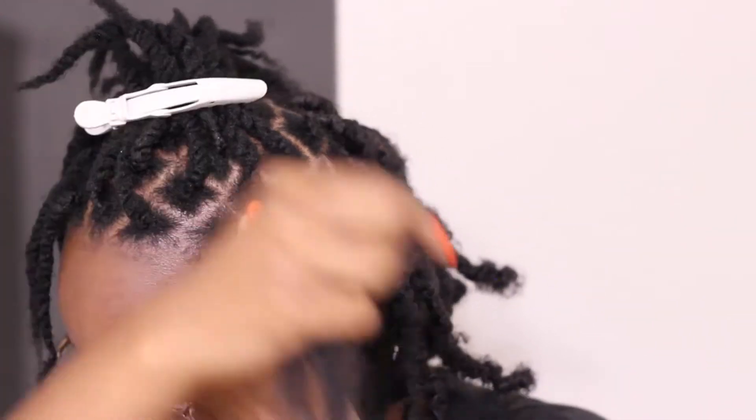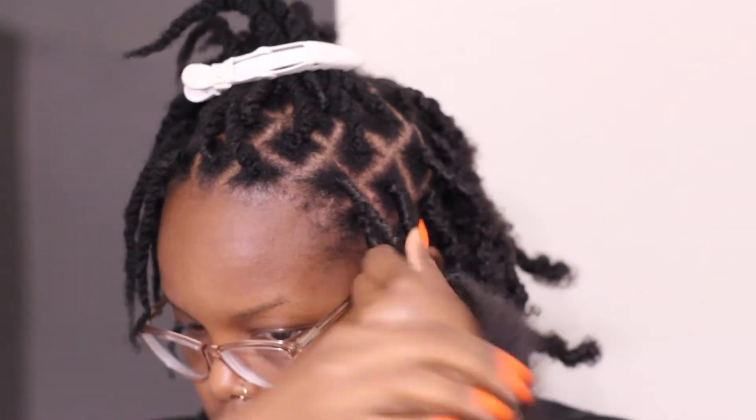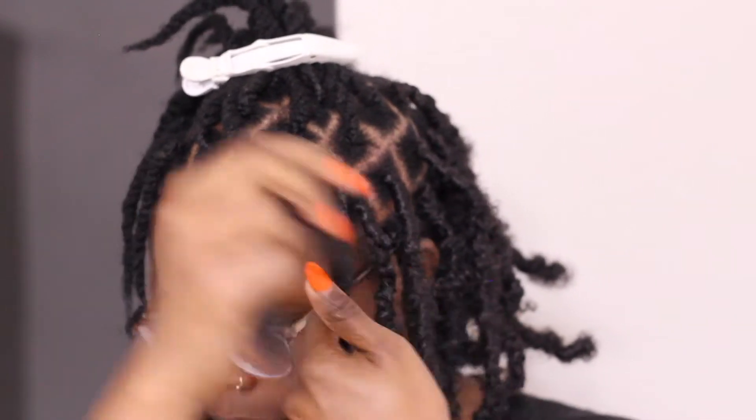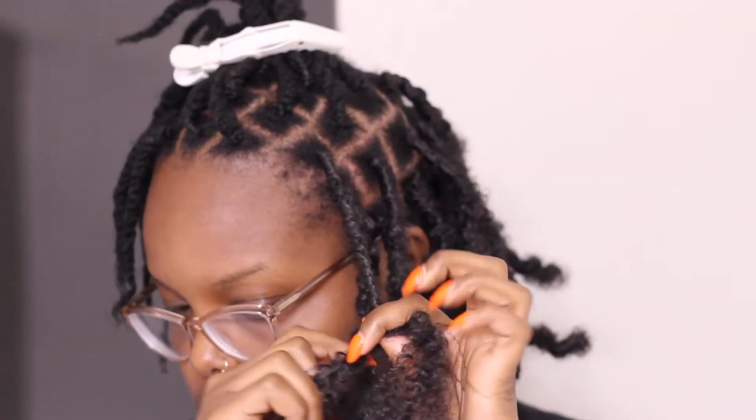Go ahead and grab one end, hold it against the twist, and with the loose end start to wrap right at the base, working your way down to the end tip. You want to make sure that you wrap the hair pretty loosely — you want the locks to be flexible after you're done. You don't want them to be too stiff, so keep on wrapping kind of loosely all the way down to the end.